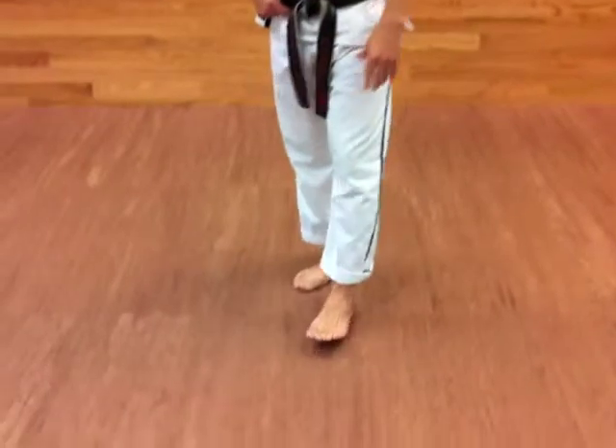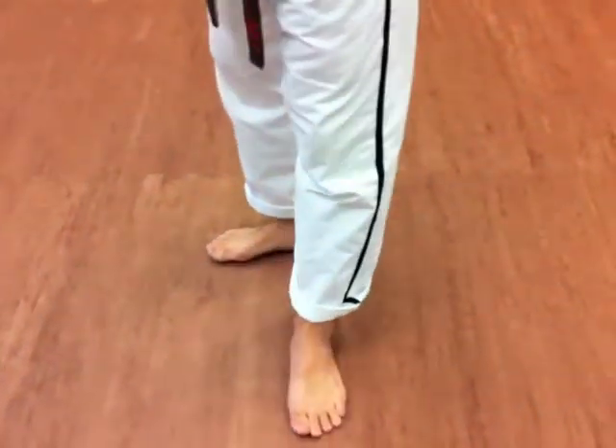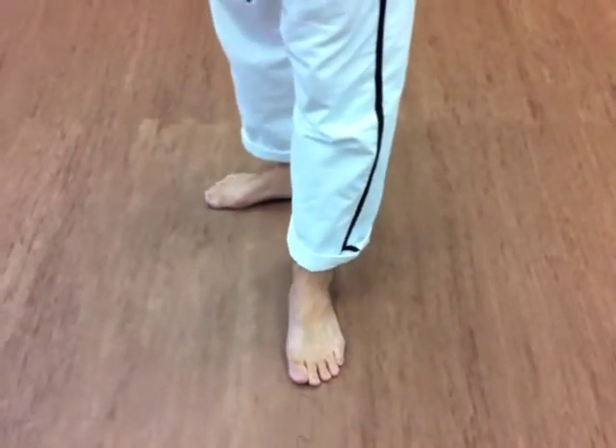So if we look at the lines on the floor, here are some common mistakes that people do. One, they put their feet on the same line and they turn it much like an L. You can see one foot's forward, one foot's to the side.